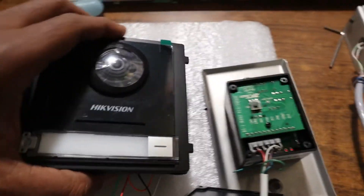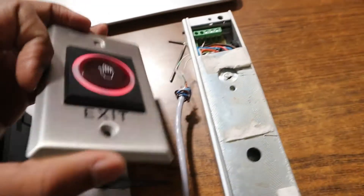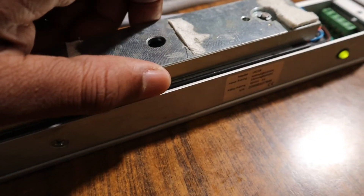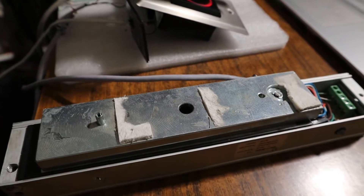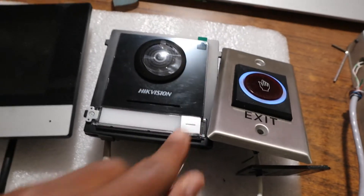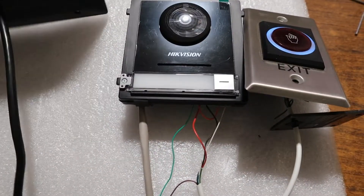Let's see how this works. I'll turn on the door station and the no-touch. As you can see, the magnetic lock is currently locked. If I put my hand on top of the no-touch sensor, it opens. Then it locks again — put my hand back and it opens again.